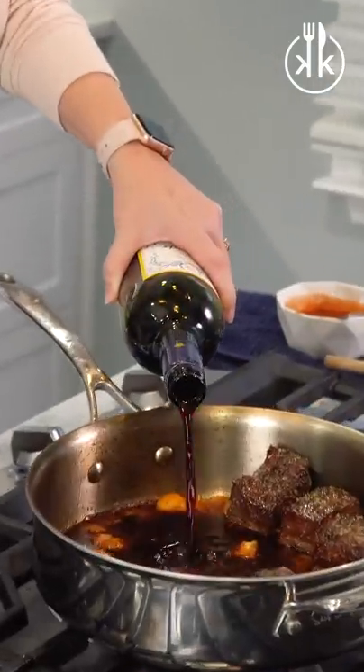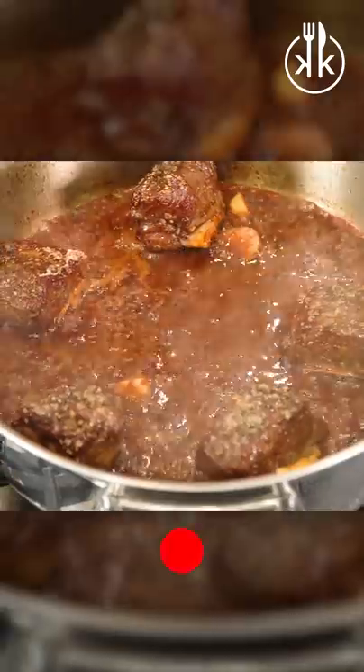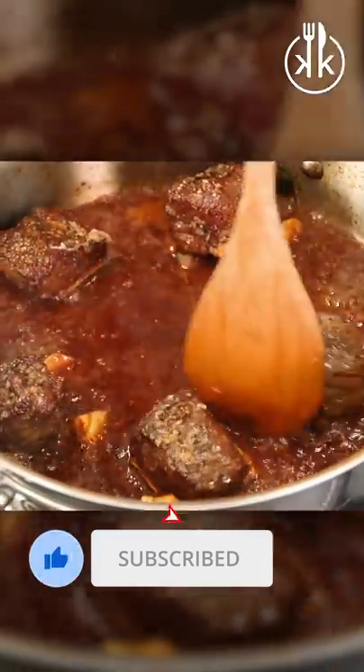I'm actually going to do just a bit more. So you're just going to watch it — you can see it boiling right here. It's just going to evaporate the alcohol out and really leave that red wine flavor.